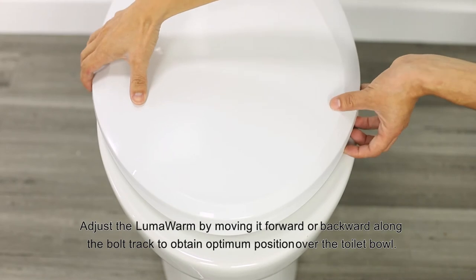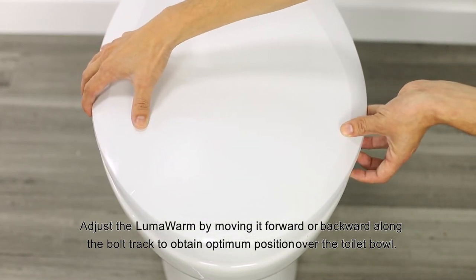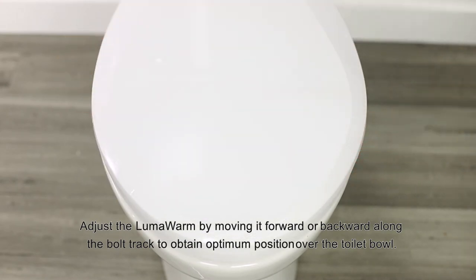Adjust the LumaWarm by moving it forward or backward along the bolt track to obtain optimum position over the toilet bowl.